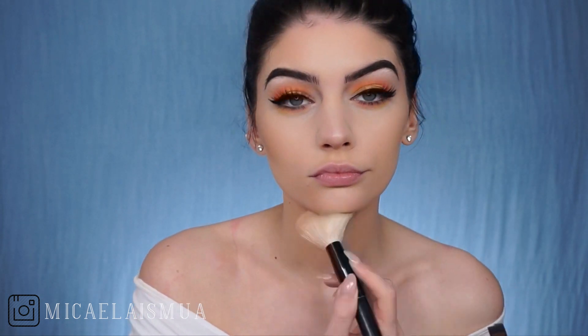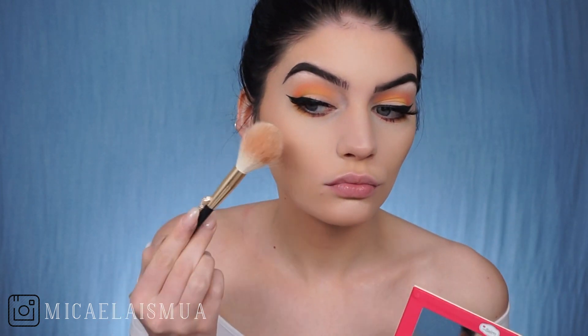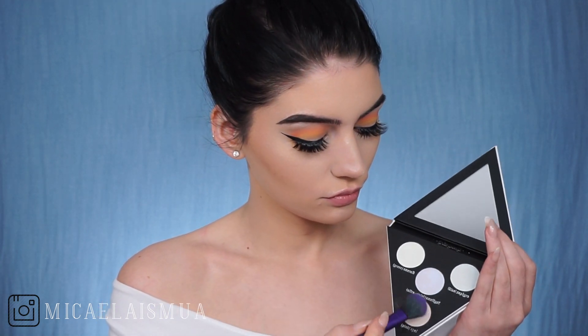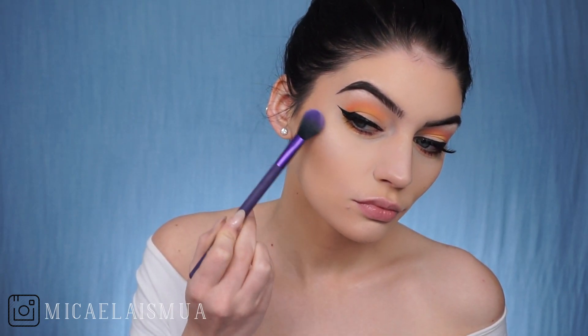Now I'm going to highlight using the Mary Luminizer by the Balm. And this is like the OG highlighter, you guys. So good. Now I'm using the Alchemist palette by Kat Von D — so gorgeous — and this is the shade Pink Opal. I'm just going to put that on top of the Mary Luminizer to give it a kind of brightening pinky look.